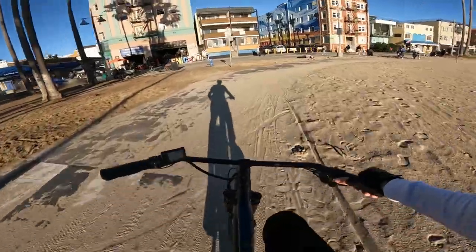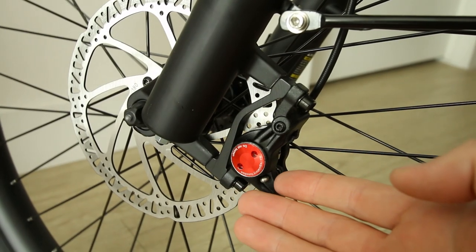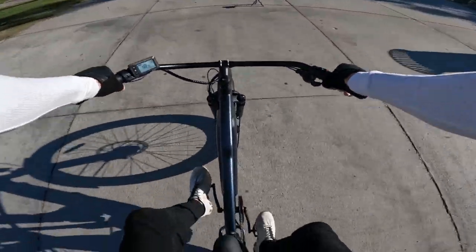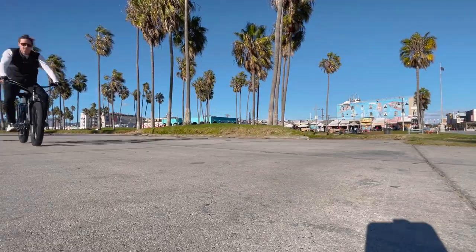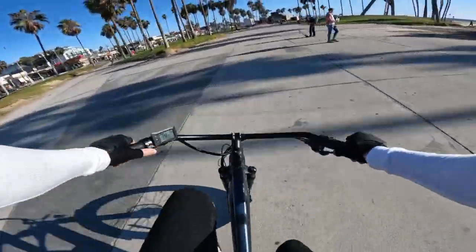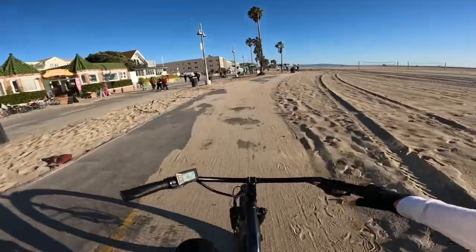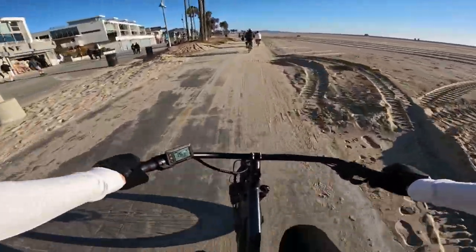This bike comes equipped with Zoom hydraulic disc brakes with 180-millimeter rotors. I did a brake test earlier — bringing it up to 20 miles per hour, then full brakes. Pretty good hydraulic brakes. The hardest part about this brake test is getting the bike to precisely 20 and not too much faster. The brakes are perfectly sufficient, they work well, and bring the bike to a stop without any problem whatsoever. With these rather meaty three-inch tires, it can actually stop decently well on both sand and concrete.